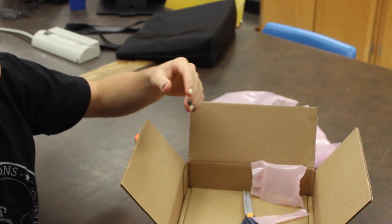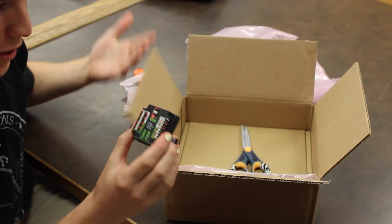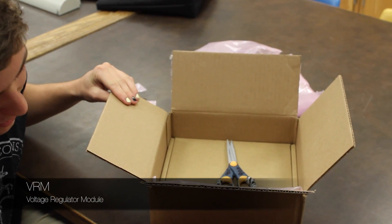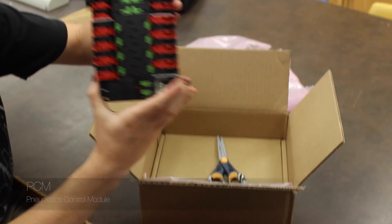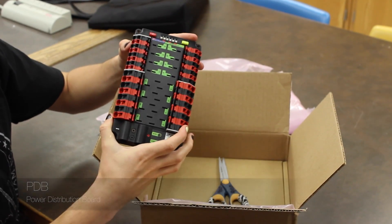It's pretty sweet looking. All of these have acronyms, by the way. It's called the VRM. This is the PCM, and this is the PDB. So if you're really into acronyms, there are a lot of new ones here for you.